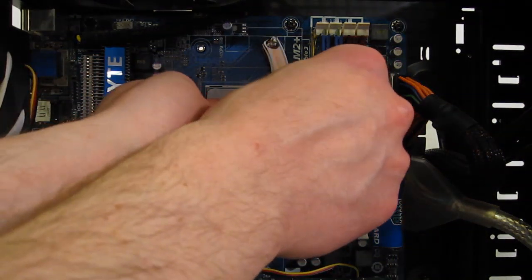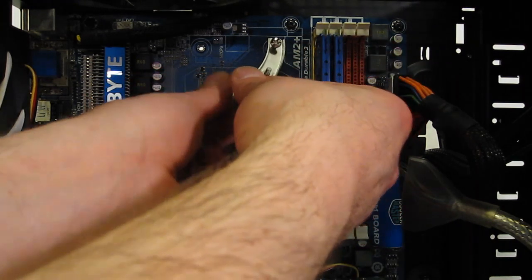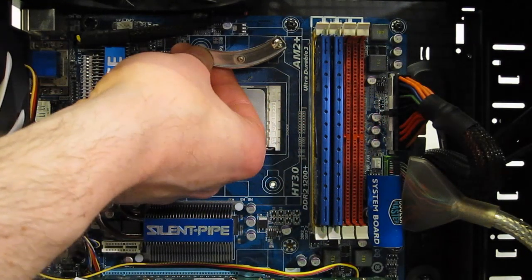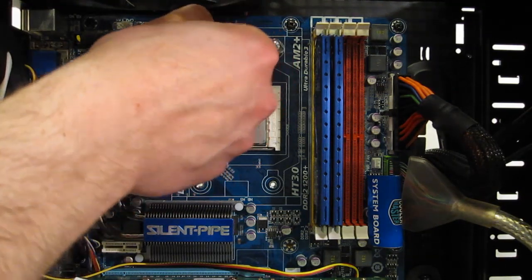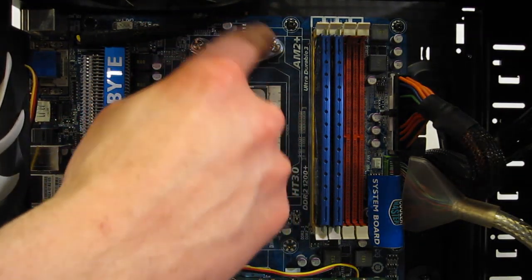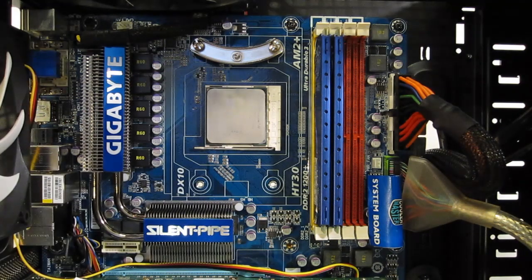Repeat for the other side. Now, your inclination is probably going to be to have it bowed out following the manual — this needs to bow in for correct installation.